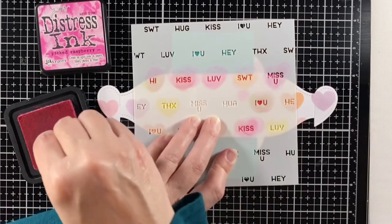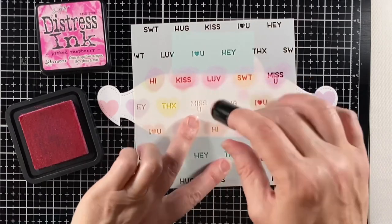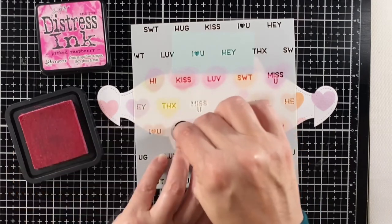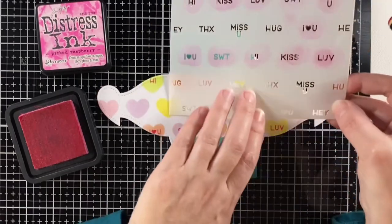Do you have a favorite abbreviation or saying on these hearts? I think I like the 'I heart you' one the best. I also like 'Hey' because it's so ambiguous — maybe that's the one I'll send to my husband this year.